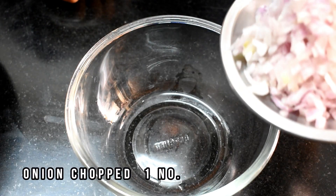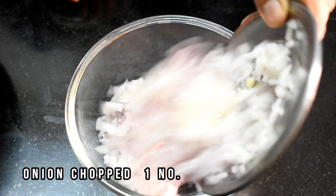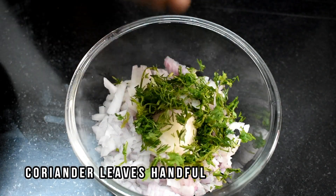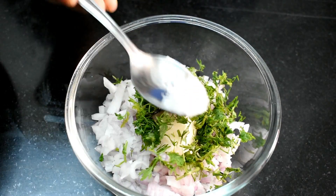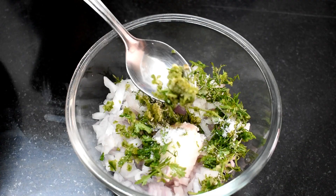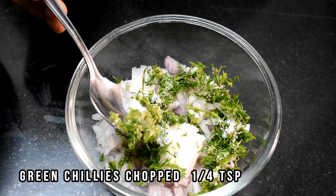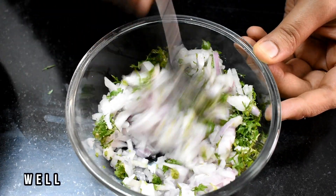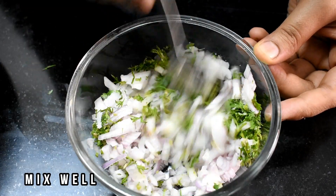For this, we need finely chopped onions, a handful of coriander leaves, 1/4 teaspoon salt, and 1/4 teaspoon chili paste. Mix all the ingredients well and let it rest for 5 minutes.